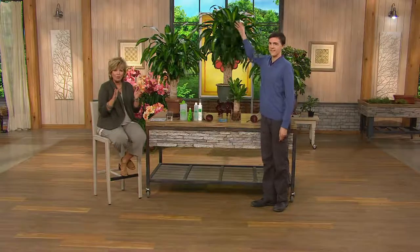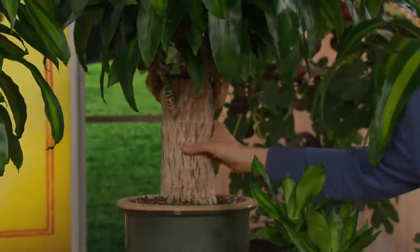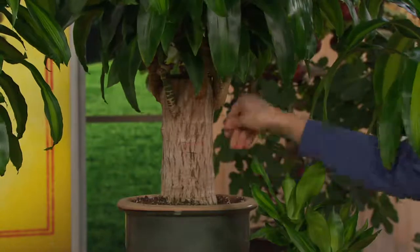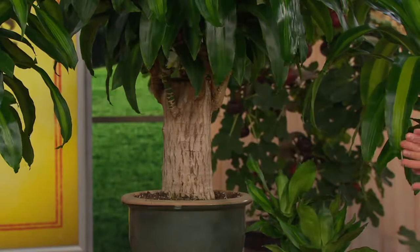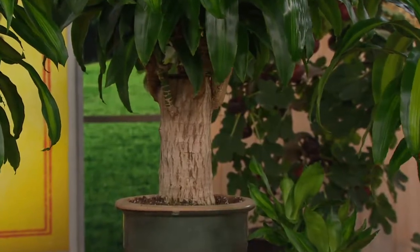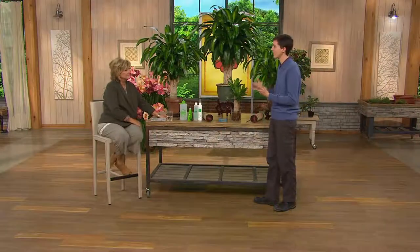The totem pole plant is already 20 years old and it's something that's so much fun to plant with your kids and grandkids and watch the magic happen. In the art of feng shui from Asia, the masters describe the totem pole plant as representing health, longevity, and well-being in any home that it's placed. My great-grandmother in 1964 introduced the totem pole to the World's Fair in New York City.